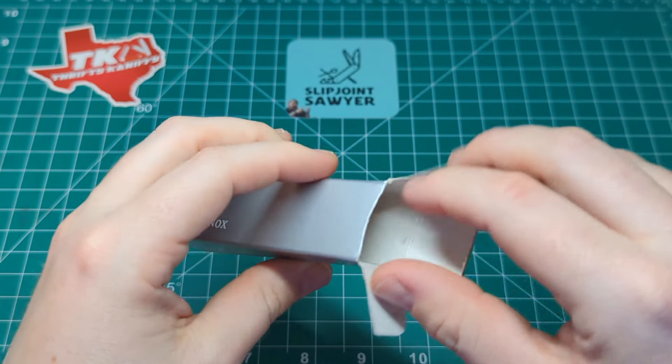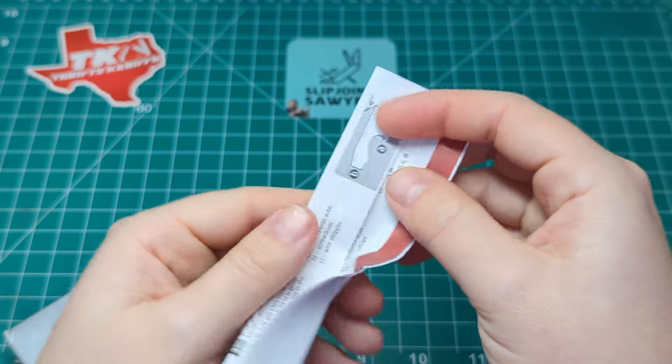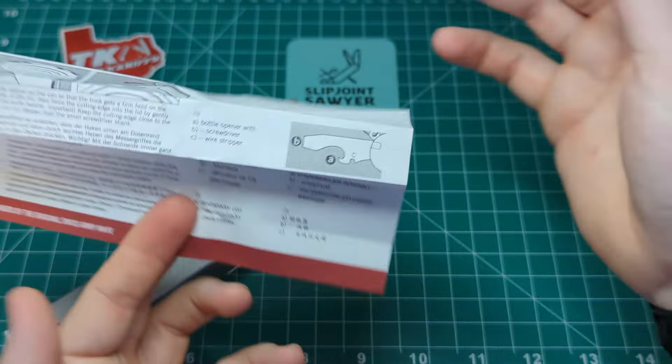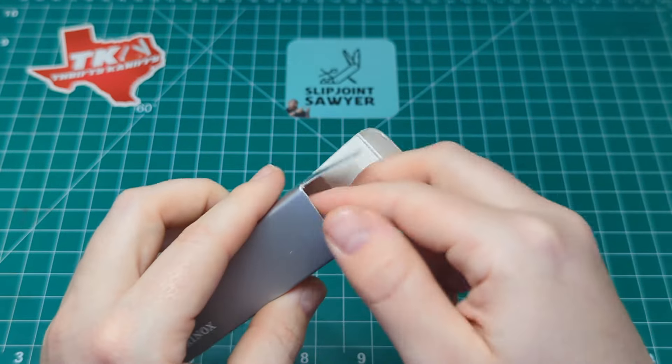Inside the box along with the knife you do get the standard instruction manual, which is pretty straightforward. It's just a maintenance guide, how the tools work — a standard thing you get with most models. We'll just pop that to one side.